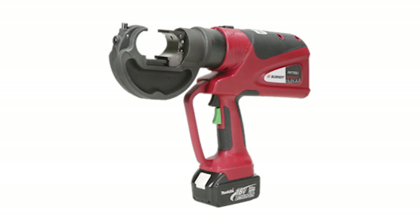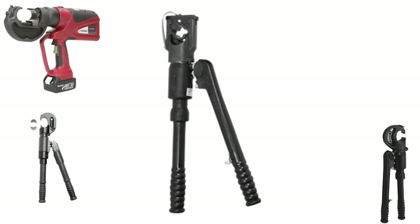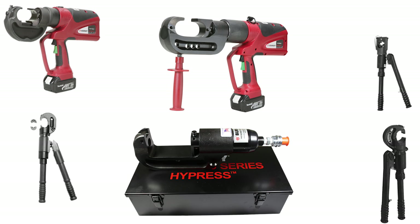These connectors can be installed using the PAT 750, Y750, Y35, Y39, Y45 or Y46, and PAT46 with recommended dies. Other Burndy tooling options may be available. Contact Burndy for more information.